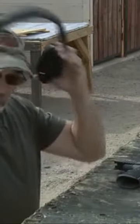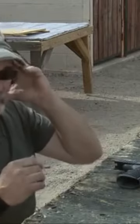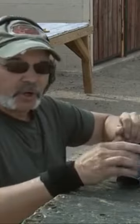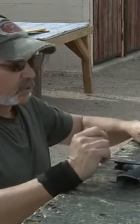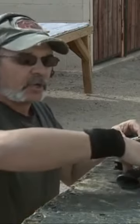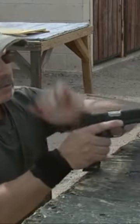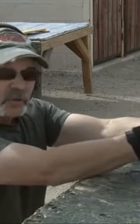Alright, we're going to be running about four different types of ammo through the Vickers Elite today. We've got some Federal American Eagle, some Colt National Match, and a couple of reloads. So let's go ahead and get started. We're going to start first with a 115 grain Federal American Eagle. Let's see how we do.